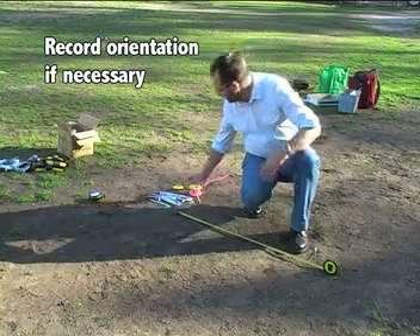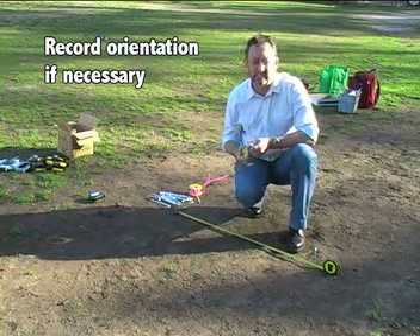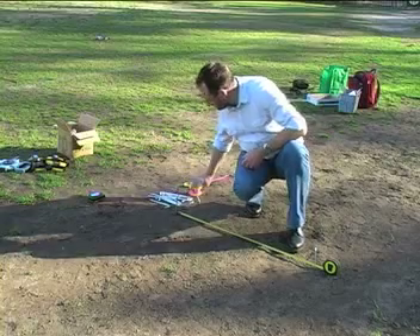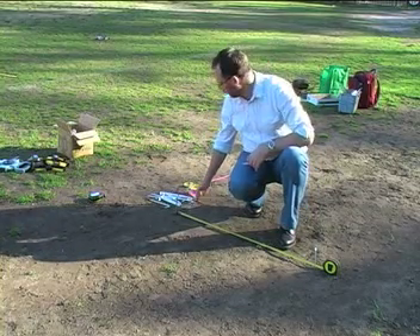Your orientation might have been established by using a compass bearing or it might be on an existing baseline. Once we have our first metre, we then need to set a series of right angles to get the other corners.